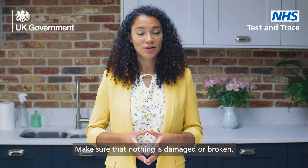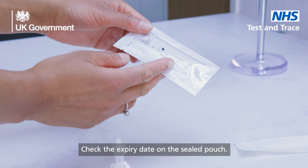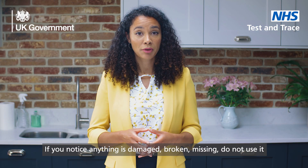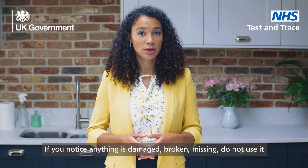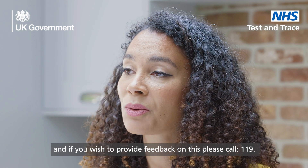Make sure that nothing is damaged or broken before undertaking the test. Check the expiry date on the sealed pouch. If you notice anything is damaged, broken, or missing, do not use it. If you wish to provide feedback on this, please call 119.